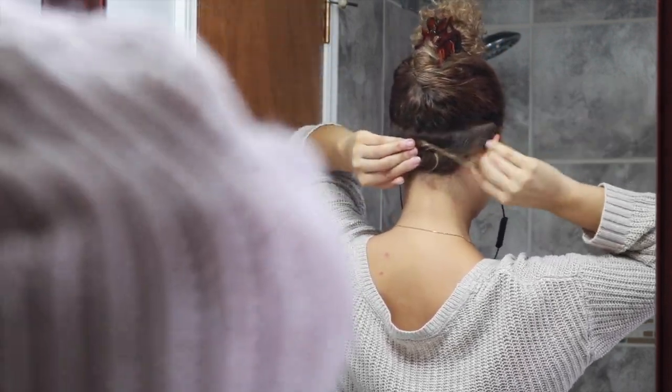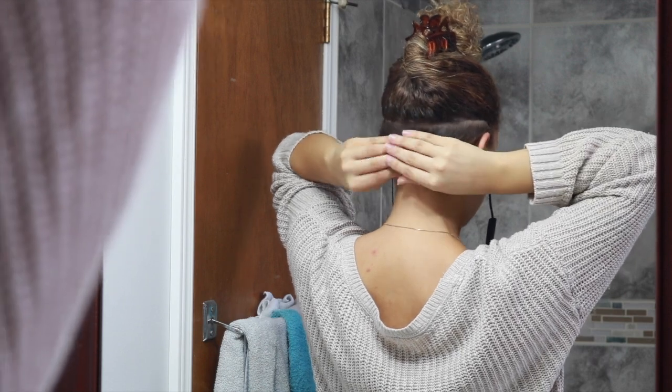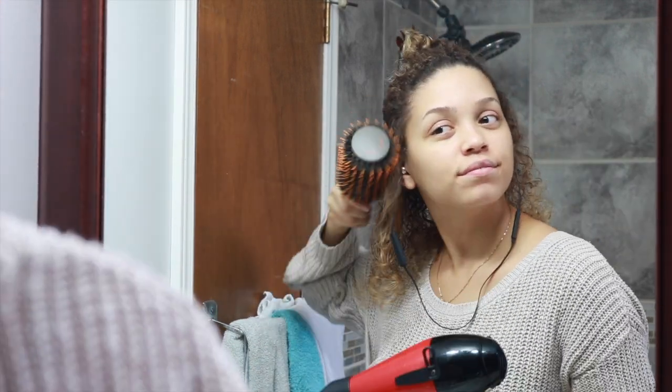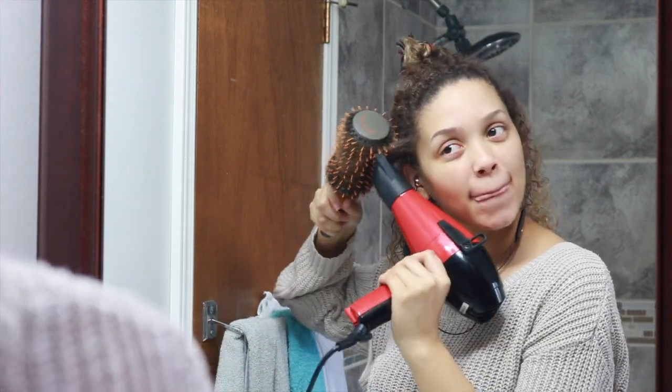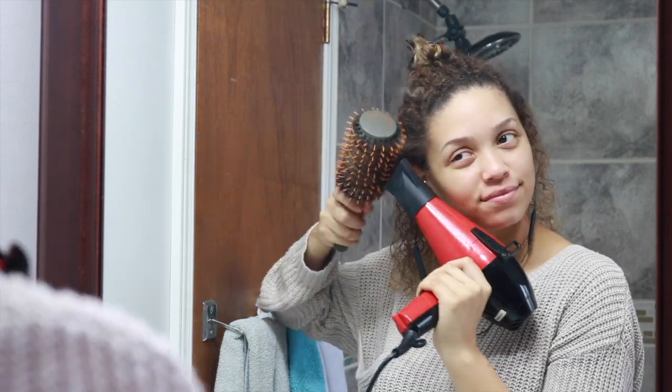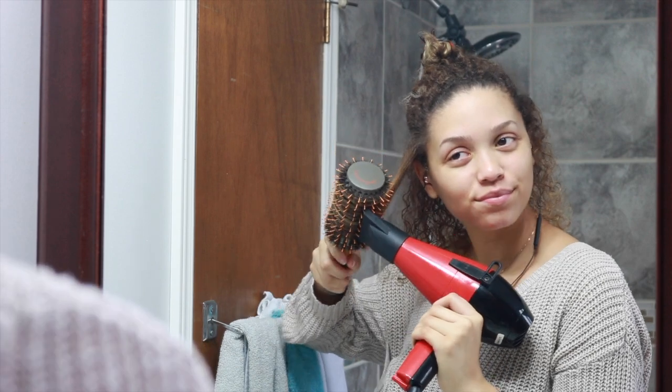Once that section is completely dry and straight, I am then going to take it and wrap it around into a small bun and pin it out of the way. This really helps it hold that blowout curl look or effect while you are doing the rest of your hair, so your hair can cool down in the shape and really help hold that blow dry shape.